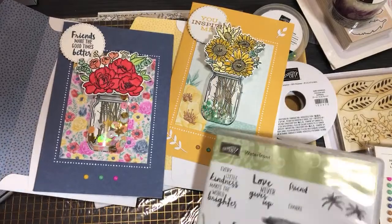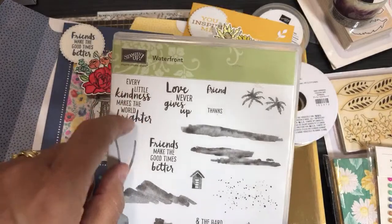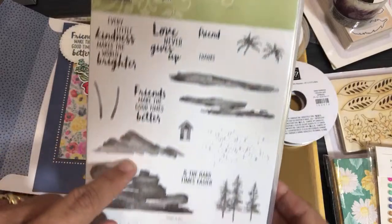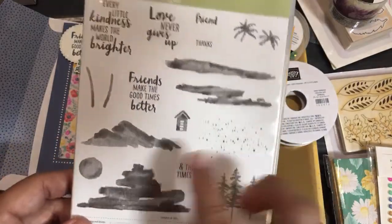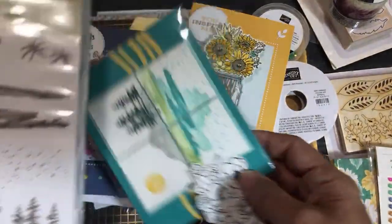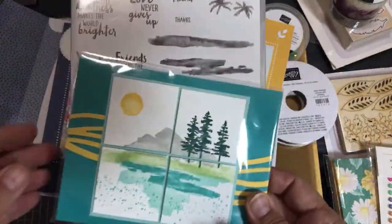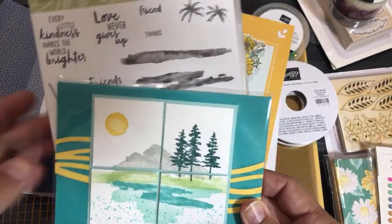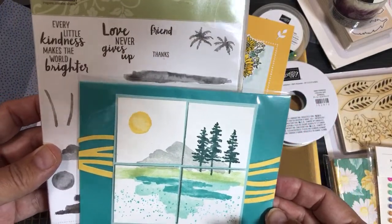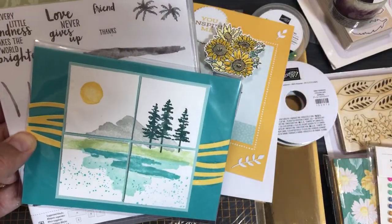There are a couple more follow-ups coming. This one might be retiring — it's called a Scene Builder — the Waterfront set. I made this card with it a couple of years ago and I've been carrying it around ever since because it feels like a little work of art. It took maybe five to ten minutes but I love it — and we are artists, so everything is a work of art when you're stamping.